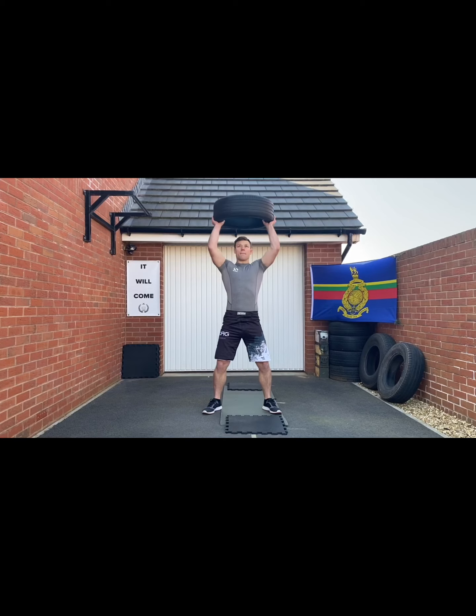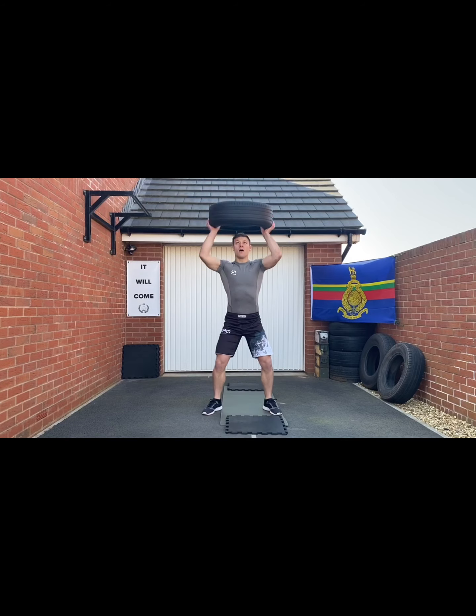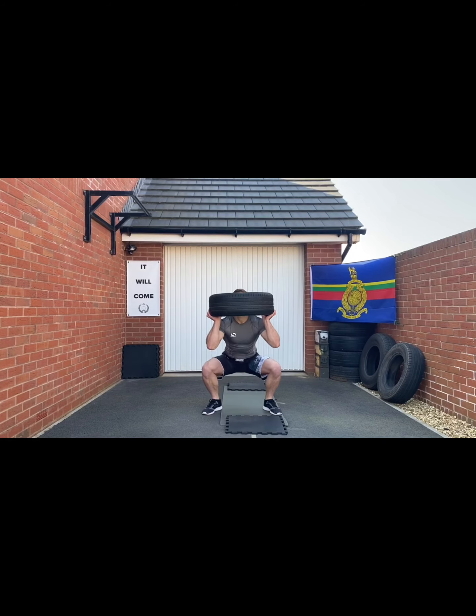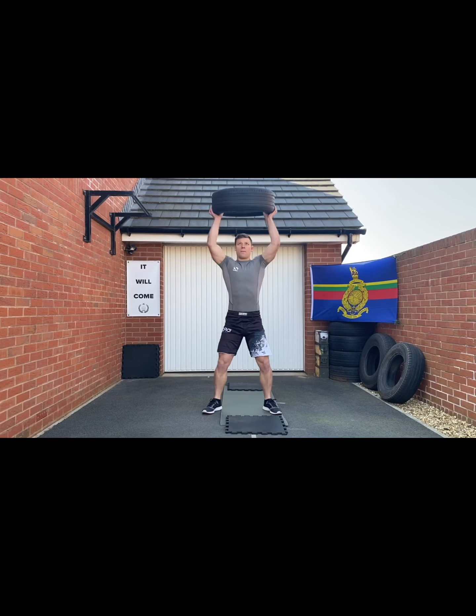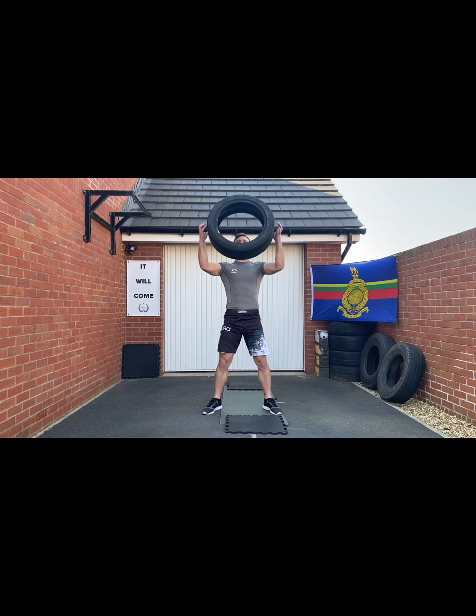Head through the middle and press — nice soft legs as you go in and press. First time round for 30 seconds. When your 30 seconds is up, rest it and we're going to thrusters — drop down, nice straight back, heels heavy, drive up at the top for each movement.